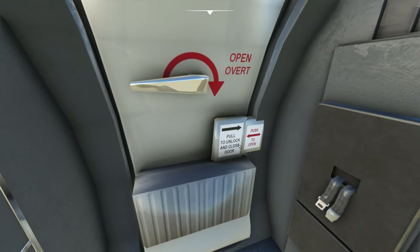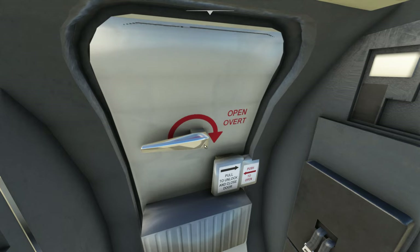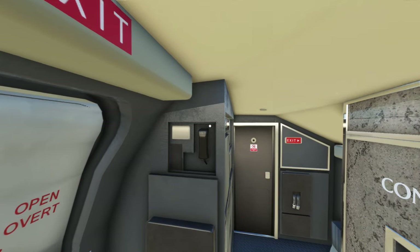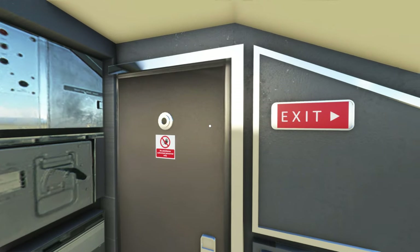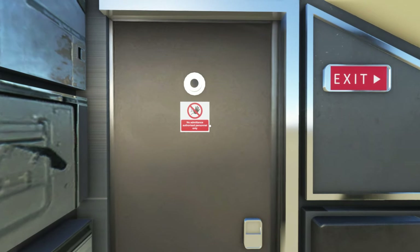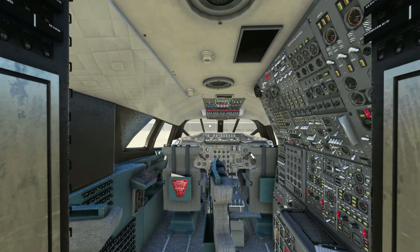The cool thing is that when you call for the jetway, the doors will open for you, but I don't think there's any way to open them manually. You can see those facets again at the top of the door. You're just going to see them sprawled throughout the aircraft. Keep in mind this aircraft costs $39.99 — so $40. It's not PMDG money, but it is pretty expensive for someone to drop 40 bucks on this model.